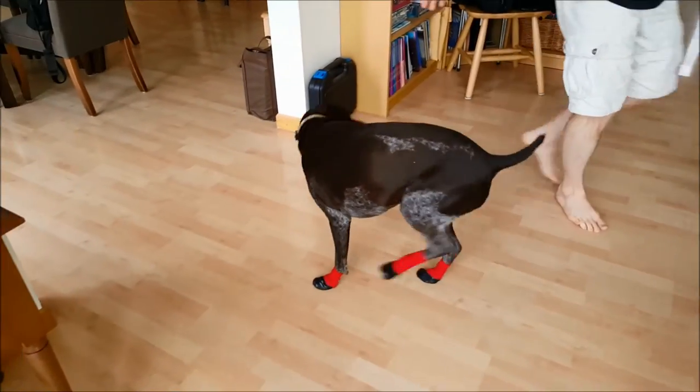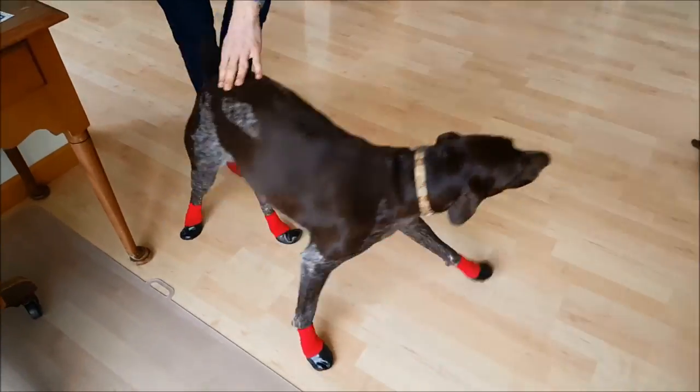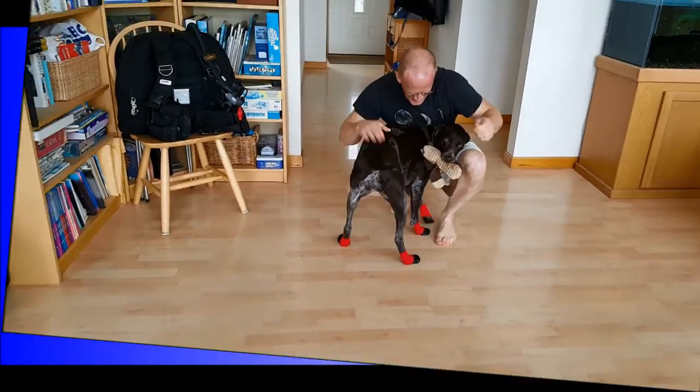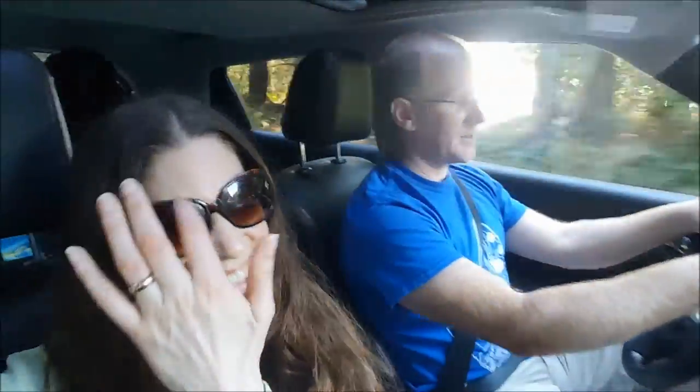We are heading out for an adventure with our puppy dog. We are going to talk about some tips and tricks for exercising safely with your pooch. She's been asking to go out just to lay in the sun, not even to do anything. Silly dog! We thought we'd take her for a nice long walk. See you out on the trail!